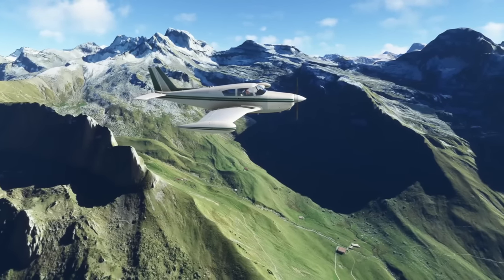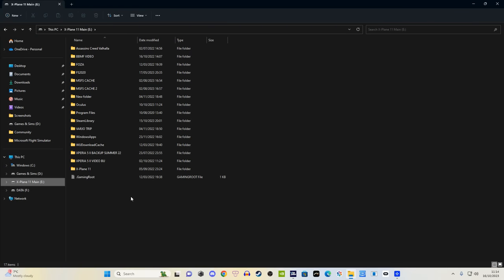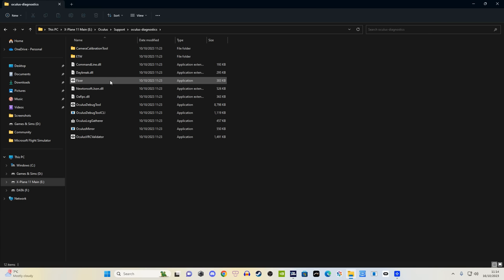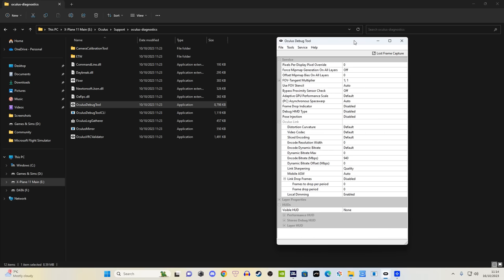What you need to do is navigate to your Oculus Debug Tool. I'll show you where that is on the screen now, depending on where you've got your Meta folder. Once you've opened it up, you've got two options. The first one is link sharpening.